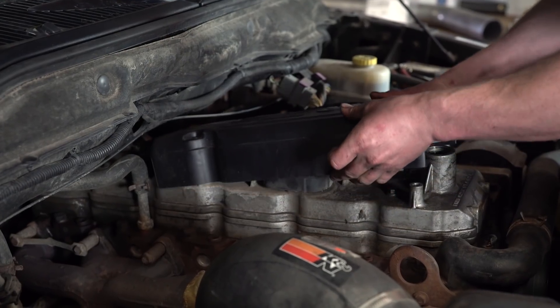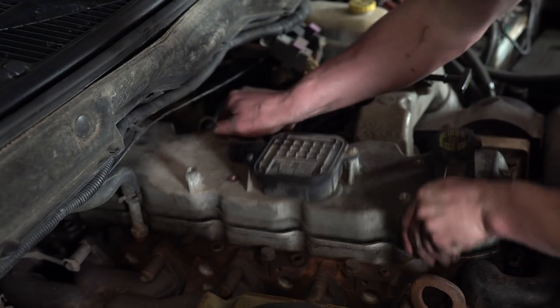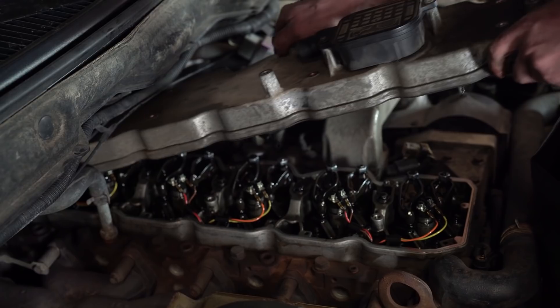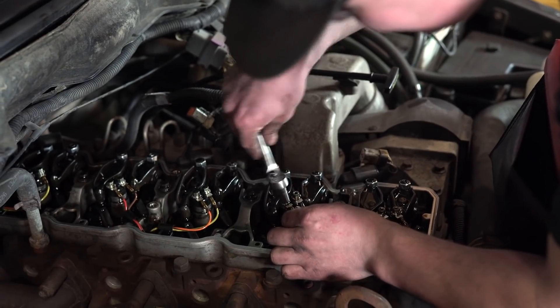First off, we've got to remove the valve cover — simple, a few 8-10mm fasteners. Got the valve cover off. Next, we're undoing the injector harnesses.